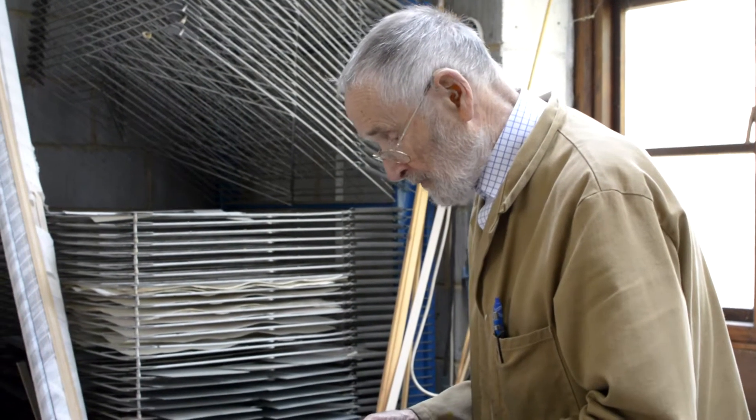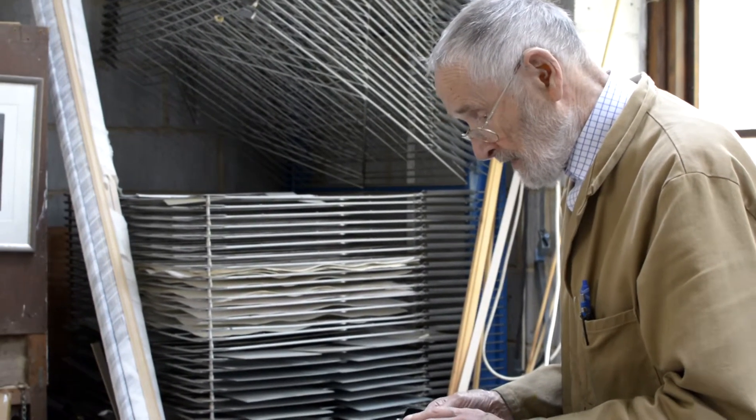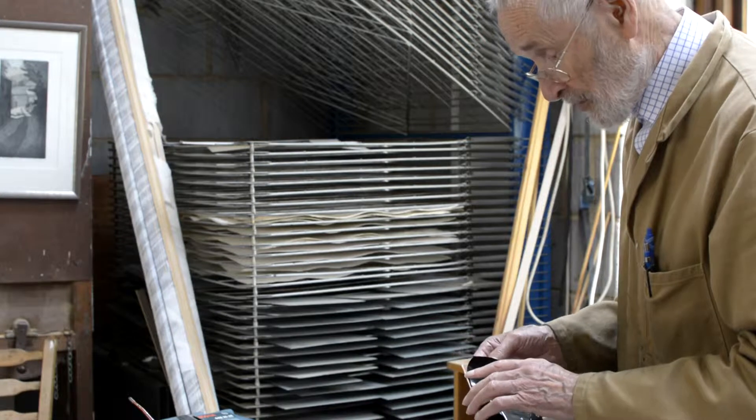Having cut the plate out from a large sheet of copper, I've now got to refine the edges, grind them down smooth and burnish them.